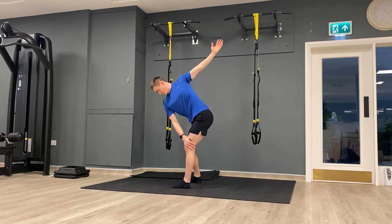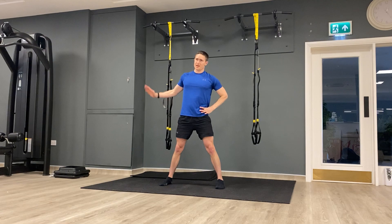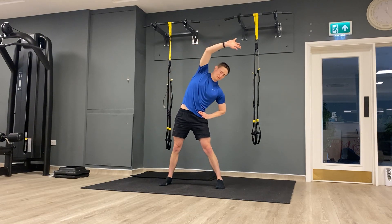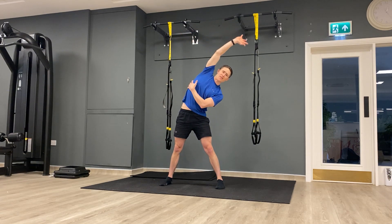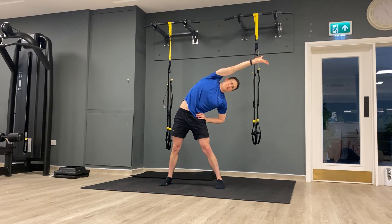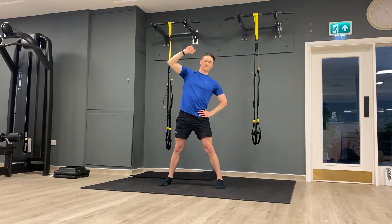Get nice deep breaths and stay nice and relaxed during these exercises. Next up: side trunk stretch. Nice wide stance. Left hand on the left hip, right hand up over the top. Reach for a second, come back, go again — breathe out. Really feel it a little down the side of the trunk, up into the shoulder maybe a little bit too. Just reaching over and then coming back. Let's get a couple more on this side.